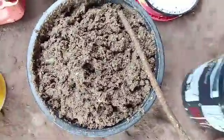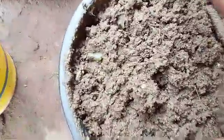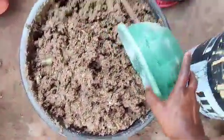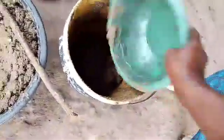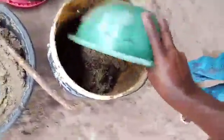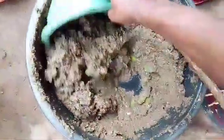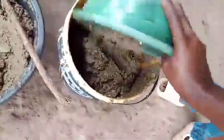Our attractant is ready. It is a mixture of poultry manure, duck waste, and rotten tomatoes. We want to move it into a bucket so that we can ferment it for some hours before we take it to the wild to attract black soldier flies. These are our attractants — you can use any available attractor, any available waste.